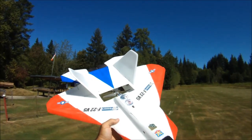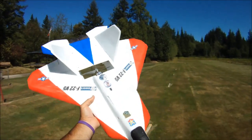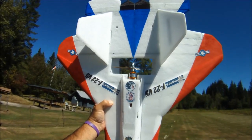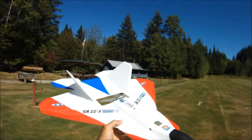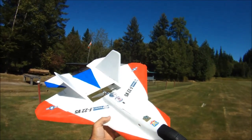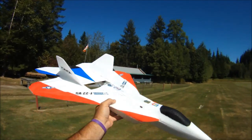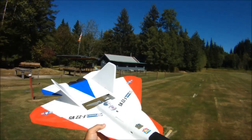So today I'm just running a fairly standard 2212, 2200 kV motor, 6x4 prop, 40 amp speed controller, 2200 3-cell battery. My all-up weight as you're looking at it right now is just over 20 ounces, 20.5 I think.